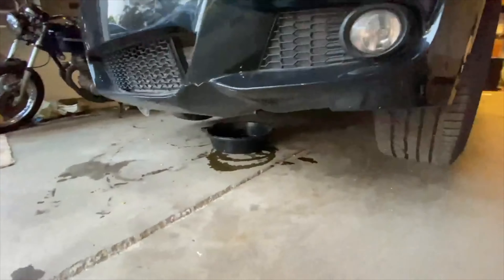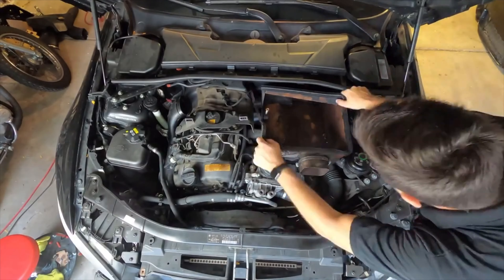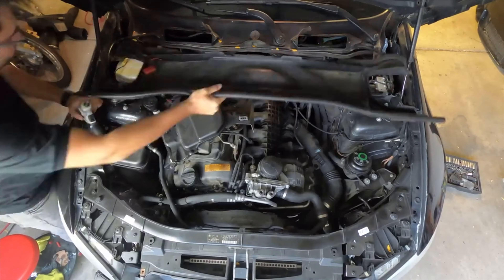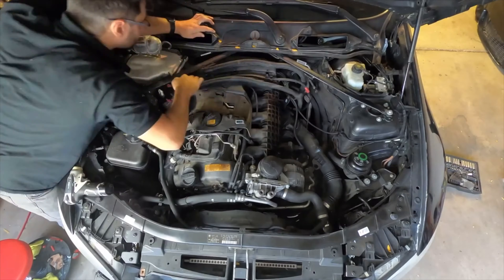Step 1: Unplug the battery, drain the oil from the engine, remove the air filter housing or clean air pipe running over the valve cover depending on the car, and undo the gas pressure lines.